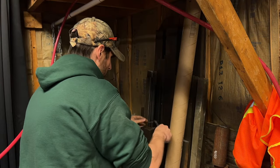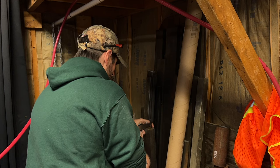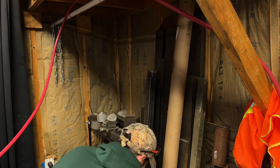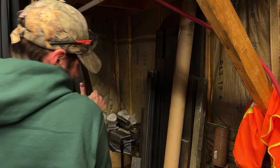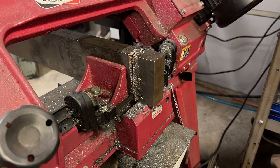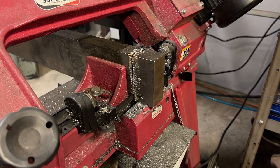Material selection for this project is going to be whatever I have that's relatively close to the right size. I think that this might be 1018 cold rolled, but I bought all this material in a bulk lot, so I'm really not sure.